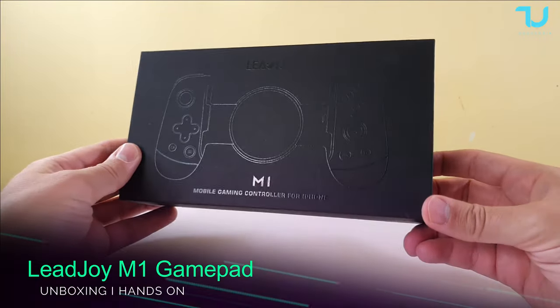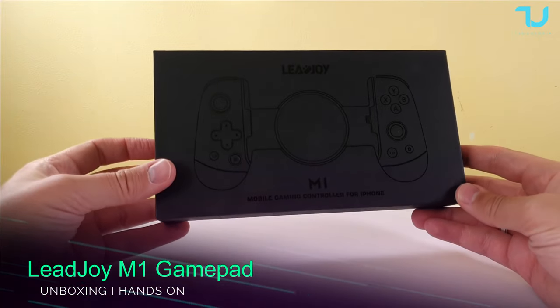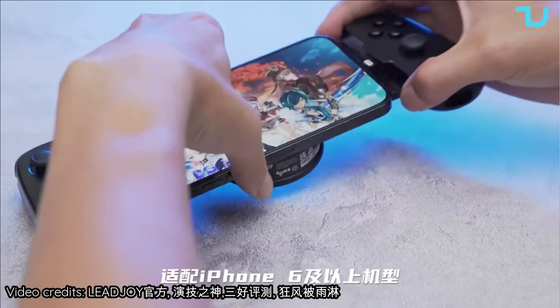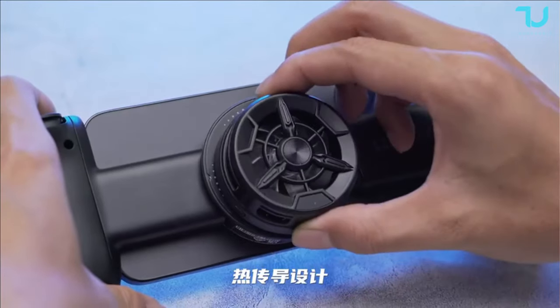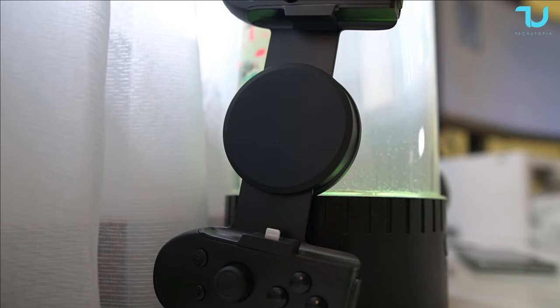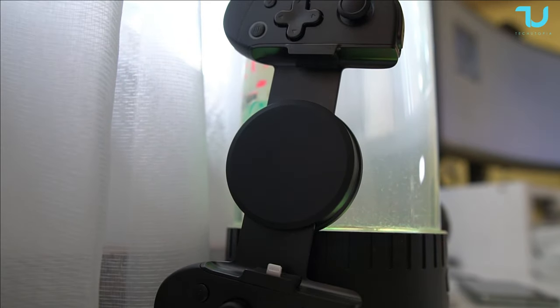Welcome back, ninjas. Check it out — the Leadjoy M1 mobile gaming controller for iPhone. This is kind of equivalent to the GameSir X2 or Razer Kishi, but for iPhone devices only. So what we see in the box — simple unboxing, a quick one — some manuals.